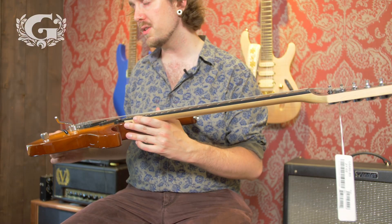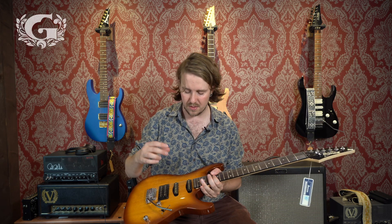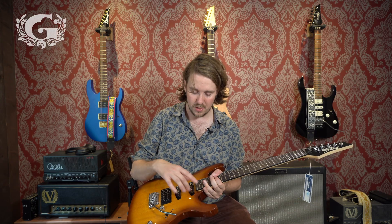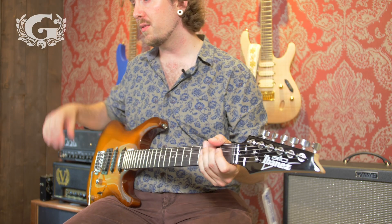The pickups on this guitar are the Infinity pickups. The Infinity R is in the bridge position, and the Infinity RS are in the middle and neck positions. These are normal passive ceramic pickups.